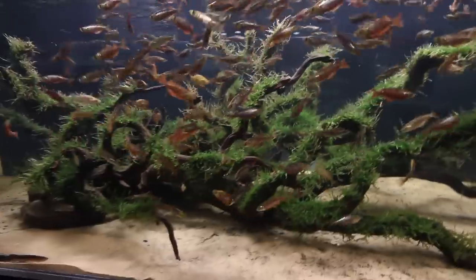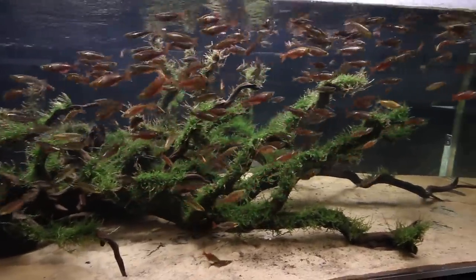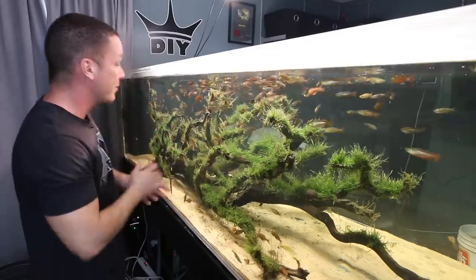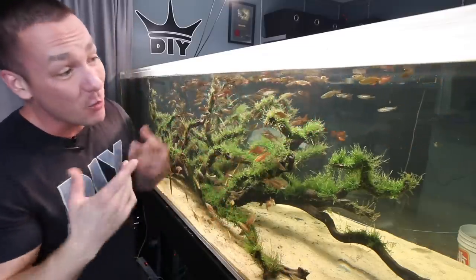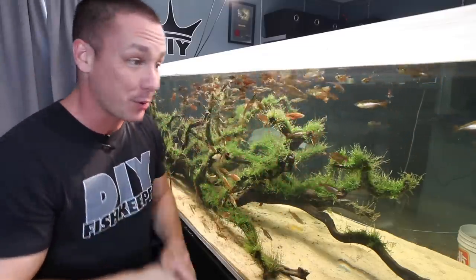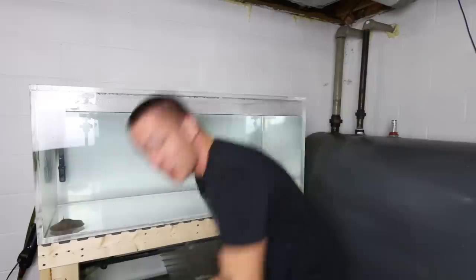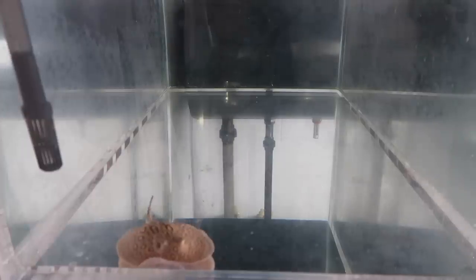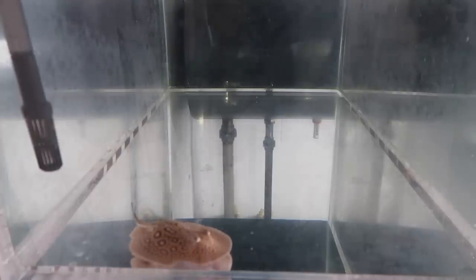These guys have such a long way to go in terms of color development as well as size, but overall I'm really happy with this tank. I think it's going to be even more interesting when we add the pearl, which we're going to do right now. To move this little girl, I'm going to take a bucket, put some water in it — just a little amount — and scoop her up.